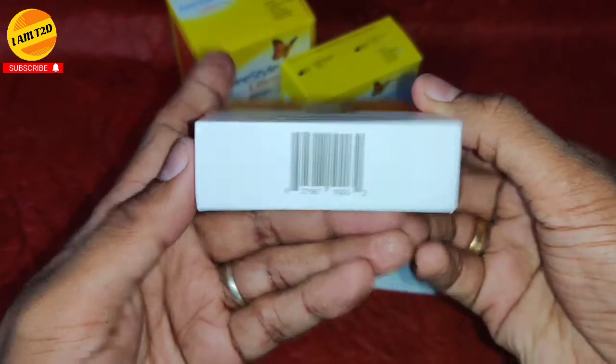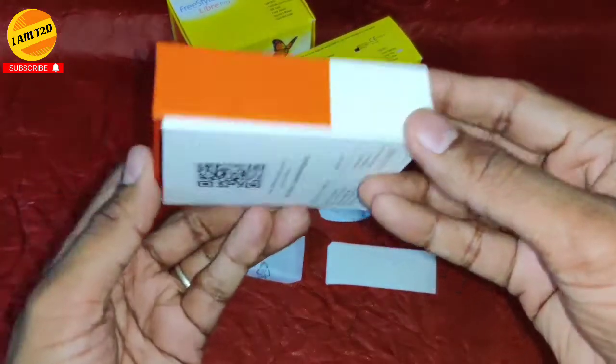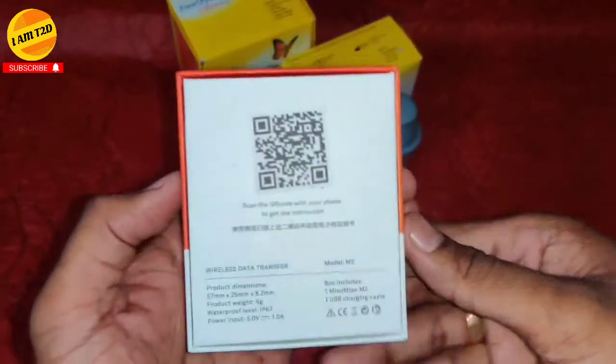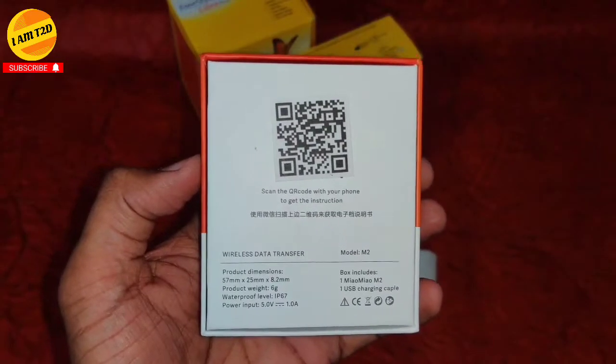This is the actual MM2 box. It looks pretty good in an orange and white shade. You can see the MM2 logo and the Myo Myo logo on the top of this box. MM2 is a continuous glucose monitor which reads your Freestyle Libre sensor data every five minutes and transmits that data to your Android or iOS device.